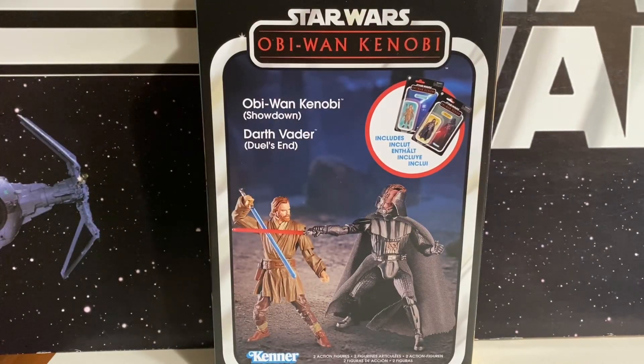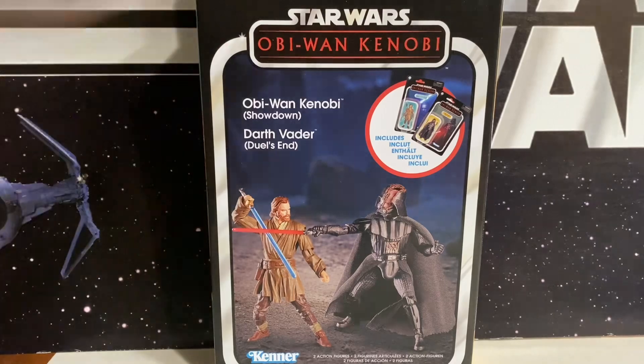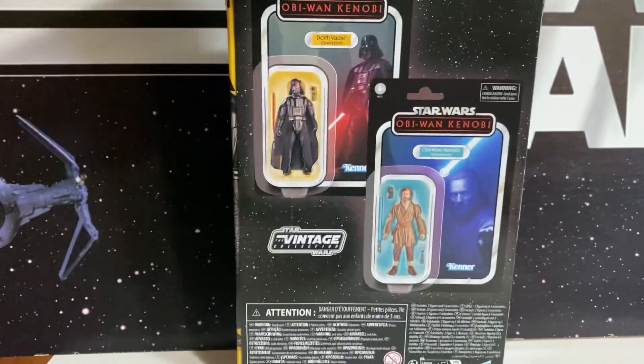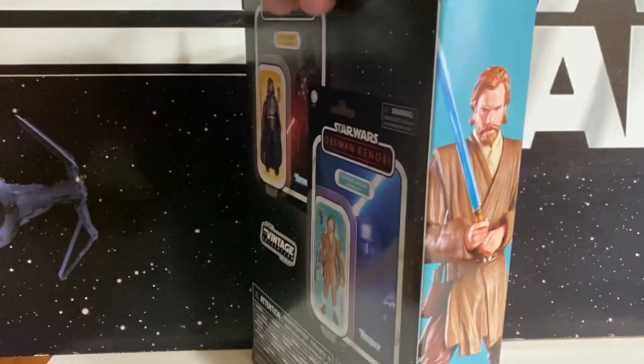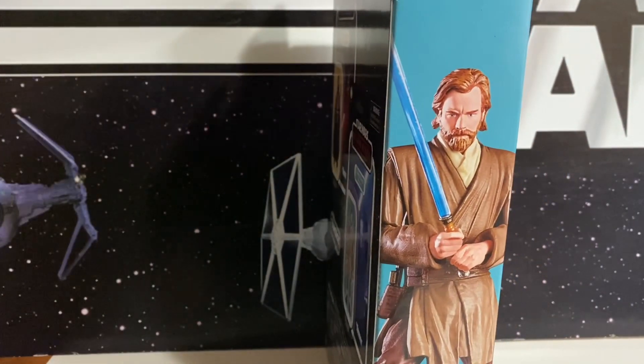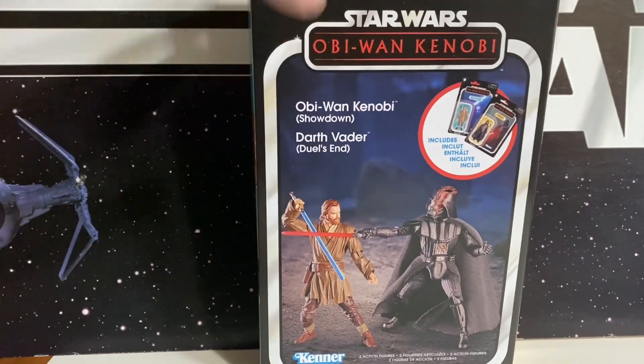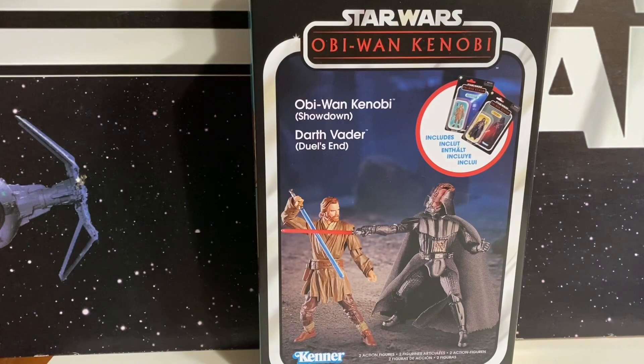We've got another TVC release here. What I'm excited about is we got Obi-Wan Kenobi and Darth Vader from the end of the Obi-Wan Kenobi series — Vader with the slashed open helmet and Obi-Wan looking more like a Jedi than we've had before. It's a two-pack, but it was somewhat of an excuse for Hasbro to charge us more because it was like 40 bucks — $20 a figure, which is at least three dollars more per figure. So it's an extra six dollars they got out of us to give us a box around it. Kind of seems a little ridiculous, but it does give us a cool figure.